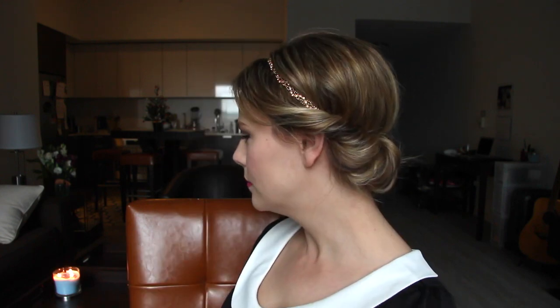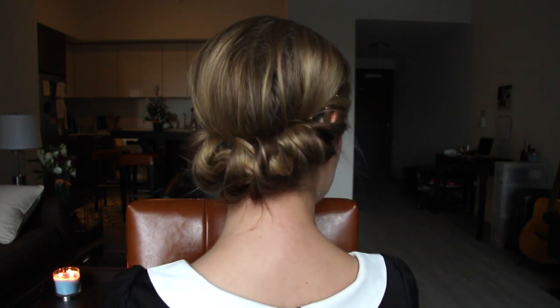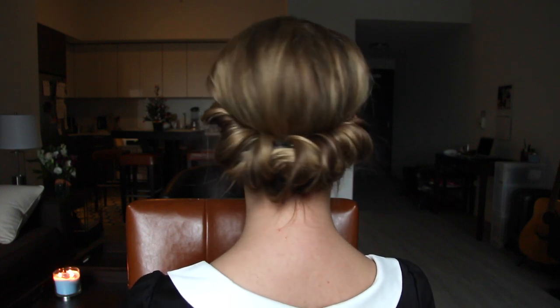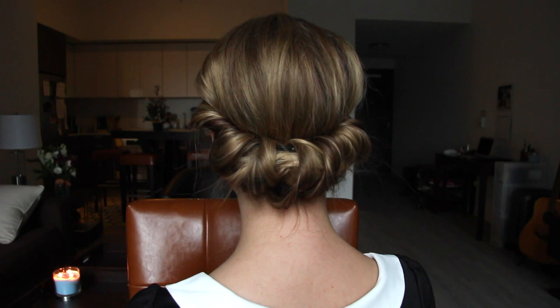This is a super simple hairstyle. It looks great with long hair or short hair, and I love how it doesn't need to look totally perfect. If it's a little bit messy, I think that actually looks better. I decided to put on some pearl earrings just to dress up the look a little bit, and that's it. I hope you enjoyed this tutorial and I will see you guys in my next video.